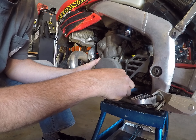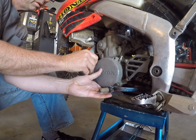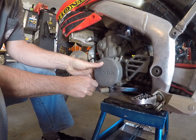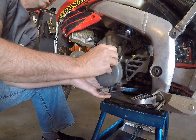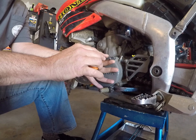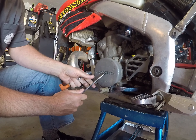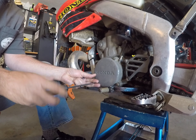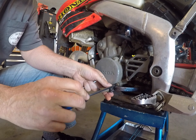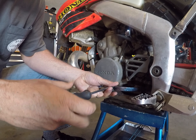Insert your bolts slowly so they start to grab a little bit and take hold. There's two, there's three, and there's my 8mm. Slowly snug that — hardly at all, just snug. Same thing with the other one down here, just so it's snugged up. Just butt it up.